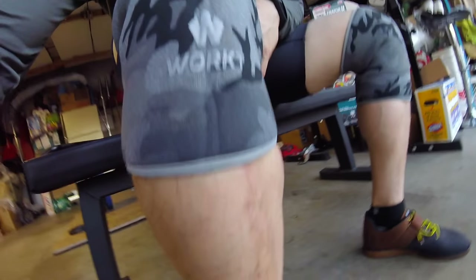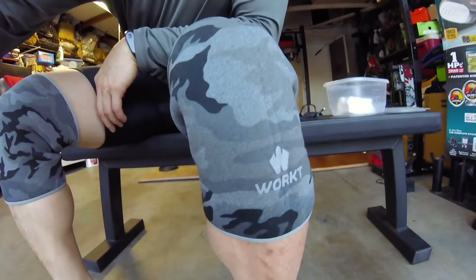I've got my Get Work knee sleeves — some of the best knee sleeves on the market.